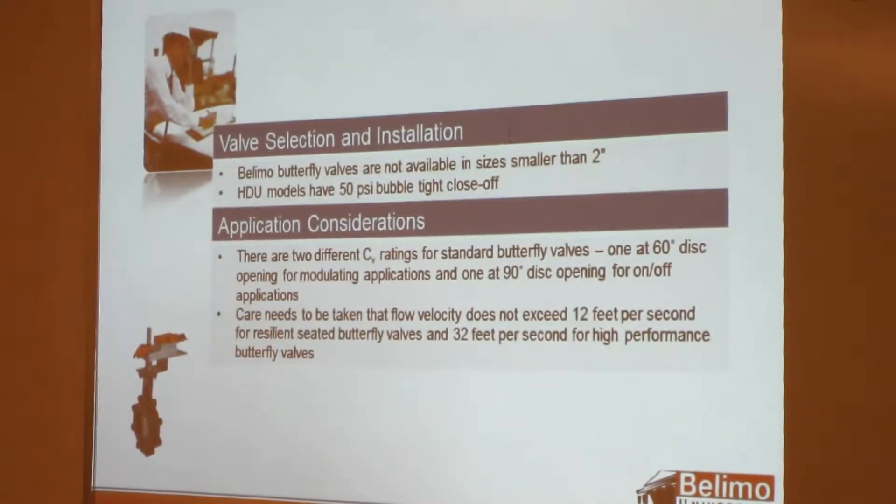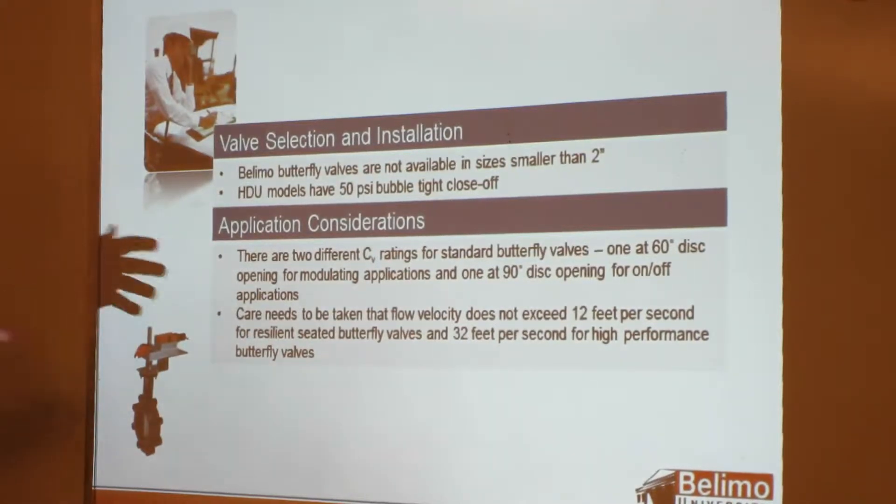Models 50 PSI close-up HD series are 200 or 150. One interesting thing here: if you look at the butterfly valve section in the PG/PL, you'll see two different CV ratings. The reason for that is you'll see one at 60 degrees and one at 90 degrees. We have a 60-degree CV set up because that's what you look at for modulating applications.